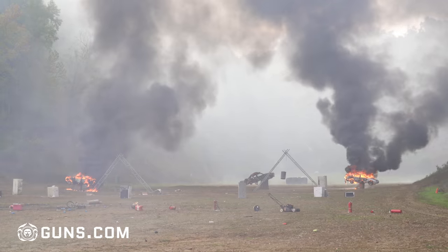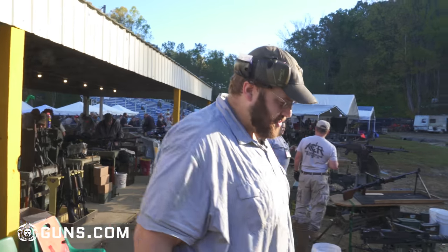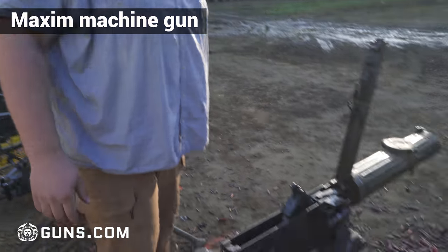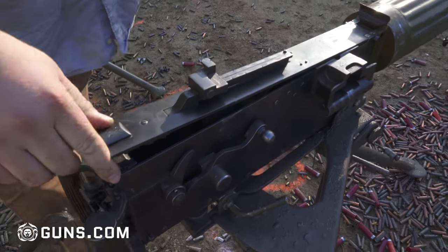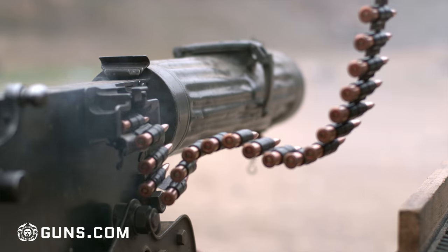I'll just walk you through kind of what we're shooting up here today. This is sort of what we're doing the most of this morning. This is an old Maxim watercooled. This one was originally Russian — you can actually see the crest on top — made in 1944. This one is actually a post sample; someone had cut this one up as a parts kit.